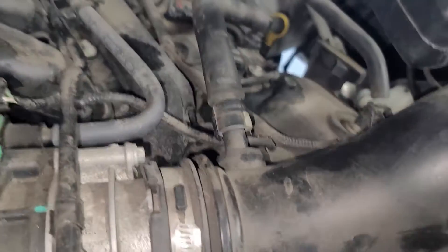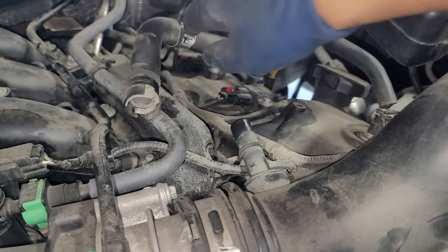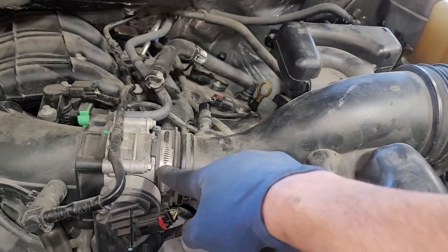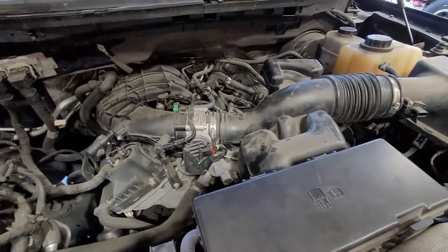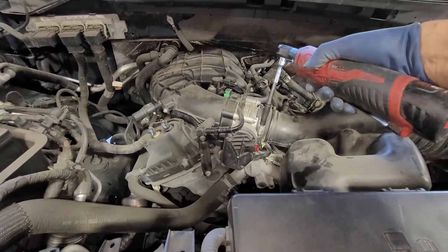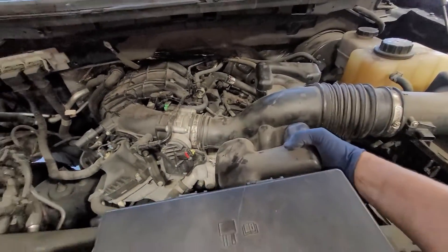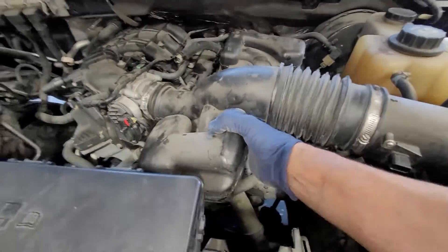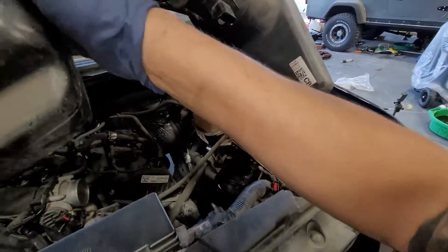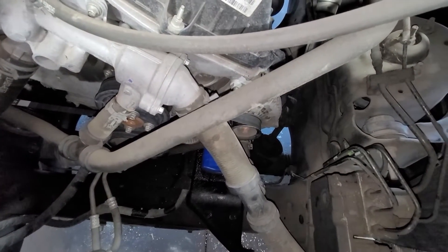Do the same thing for this one — push down and wiggle right up and out, don't wiggle too hard. You can use a flat head or an 8mm socket to take that off. Bring it toward the air filter box, lift up, wiggle it right out. Just by taking that off we have a huge amount of access to the water pump.